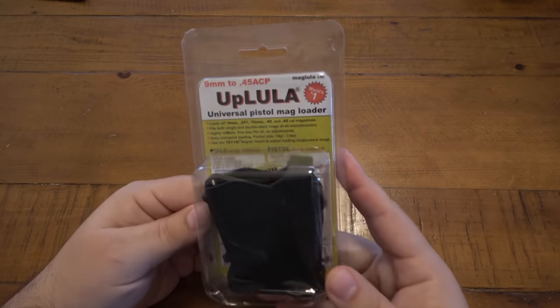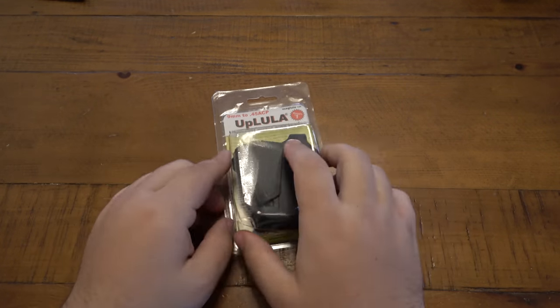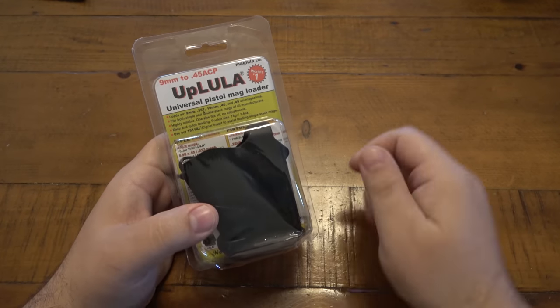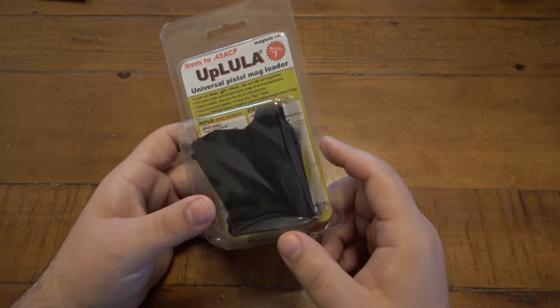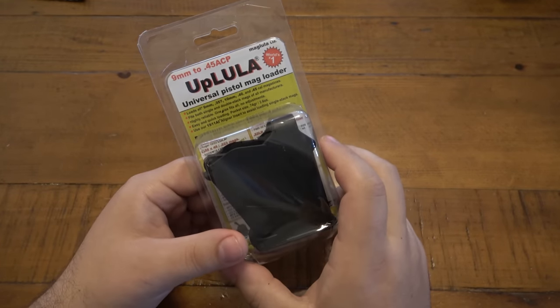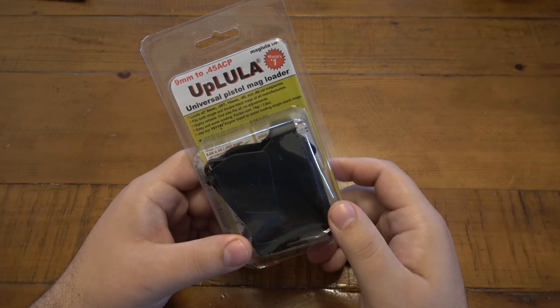Next up — I have one of these. This is a must-have if you are into firearms. We have an Uplula, and the Uplula is a speed mag loader. These things will save your thumbs and fingers. It is amazing how easy it is to load magazines with one of these as opposed to doing it by hand. Let's say you have a 15-round capacity magazine — the first couple rounds, no big deal. You get to around 10, it starts getting stiffer. You get to 13, 14, and 15 and you're really struggling. These are seriously a lifesaver. This works from 9mm all the way up to .45 ACP.